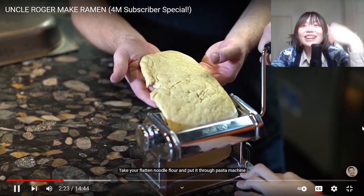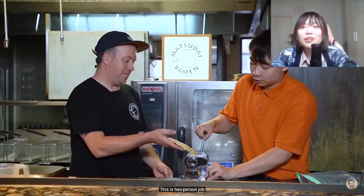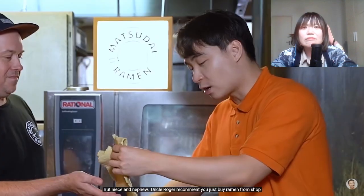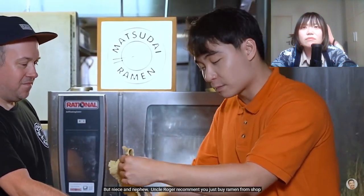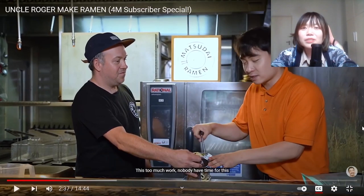Take your flattened noodle flour and put it through the pasta machine. This is a two-person job. But niece and nephew, Uncle Roger recommends you just buy ramen from the shop. This is too much work, nobody has time for this. I agree, I agree. I would never do this.